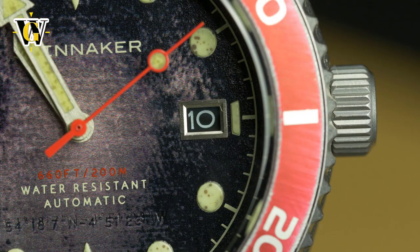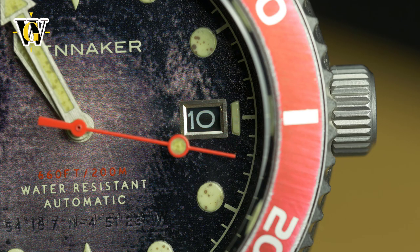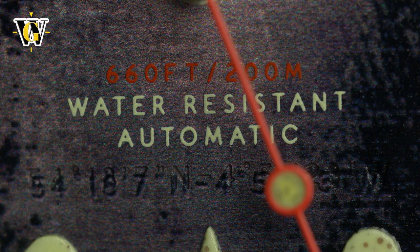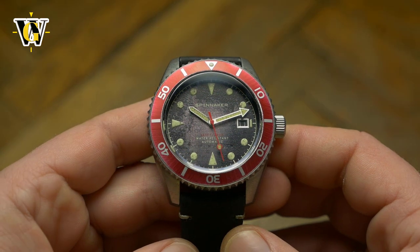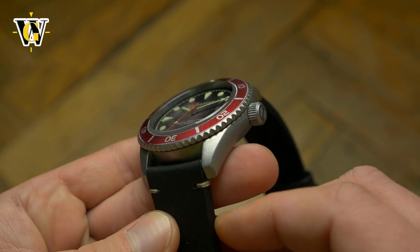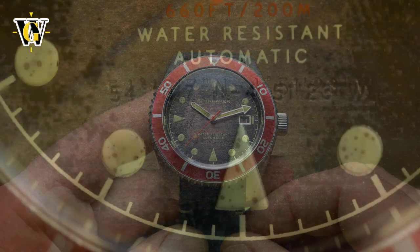With a price of $315 for this variant and $350 for the bracelet version, they are a bit steep, but with the standard discount code WatchGeek20 that I'll leave in the description, they drop to a more reasonable $250 and $280 for the bracelet variant, which is okay for what you get, especially if the distressed look is your thing. It is definitely not for me, and I would consider it if it was just a regular brand new watch with a brand new watch look.